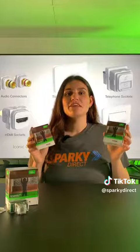Either way, the Clipsil Iconic Connected AC Fan Controllers have got you covered. The fan controllers can even be used in all AC ceiling fans and suit all Iconic Series 40 plates. Get ready to enjoy the breeze with a touch of ease.